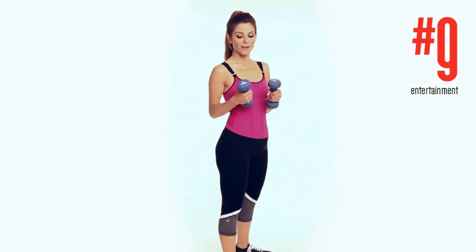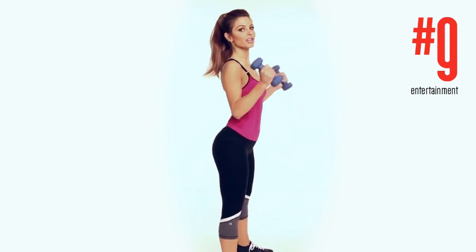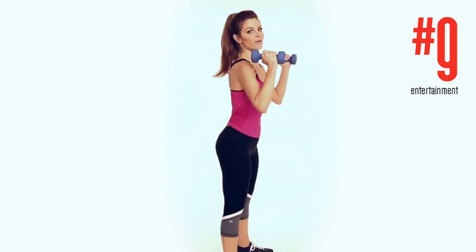Here's the dumbbell squat. I'm using five-pound weights — you can use whatever weight you're comfortable with. Feet shoulder-width apart and you're gonna dip down for 25 reps.